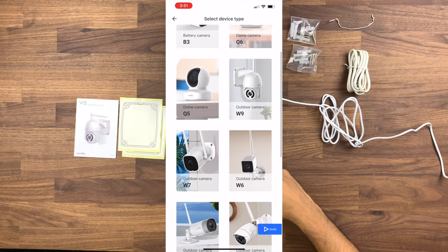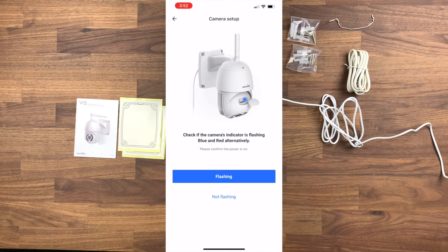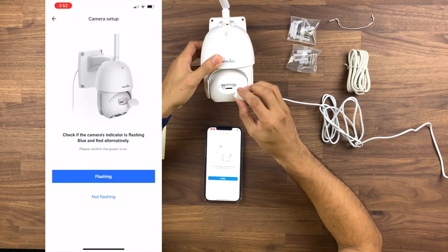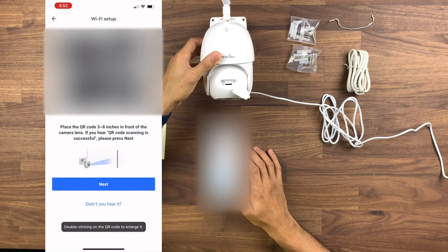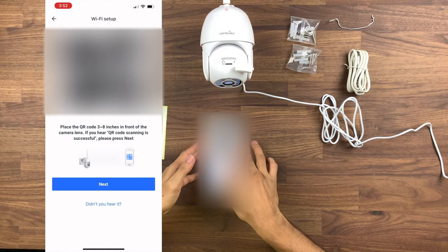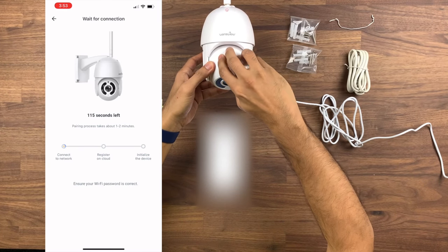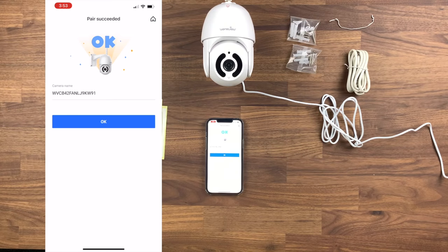You then click add device. WandsView do quite a few different cameras, but we're doing the W9 outdoor camera and we're going to do wi-fi with a QR code. It's telling us to check that the light on the front is flashing red and blue — and that is flashing red and blue, so we click flashing and then join it to the wi-fi. Please point the QR code towards the camera lens and wait for the scan. QR code scan is successful. Wi-fi is connected. The pairing is successful — you can start using the camera now. Quite clear and simple step-by-step instructions.